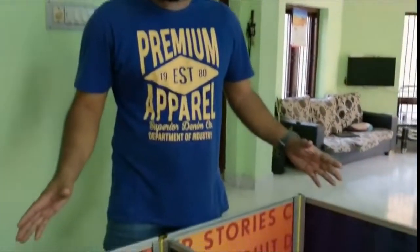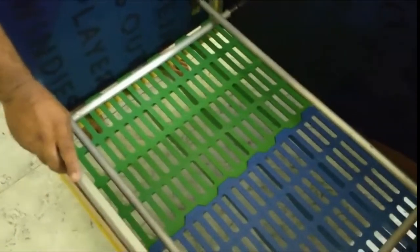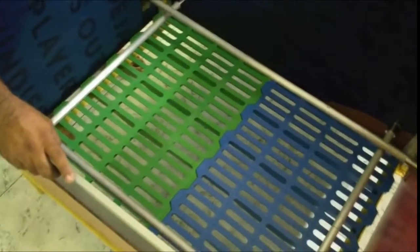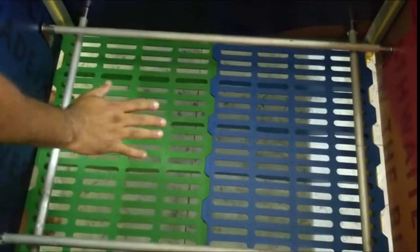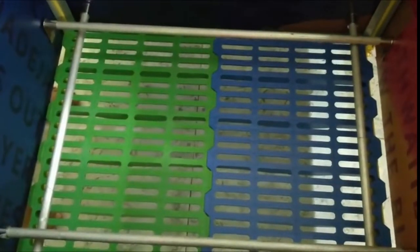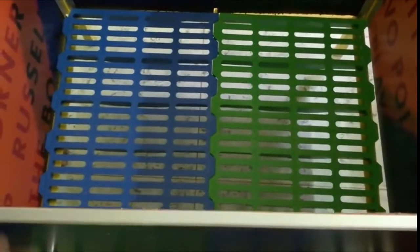So, this is the whelping box. What we have here is the first compartment. This is for the delivery purpose. If your dog is in labor, you can have her come here to be inside, so that you can have the delivery done here. Or you can even do the delivery here separately. Once the delivery is done and all the puppies are out, then you can shift them to the other side.